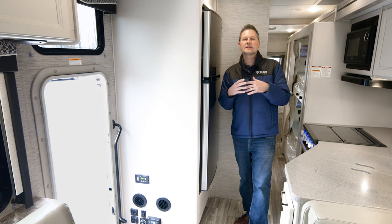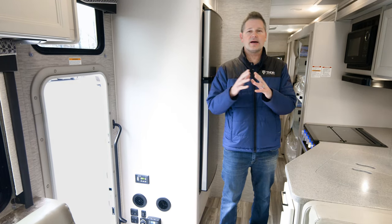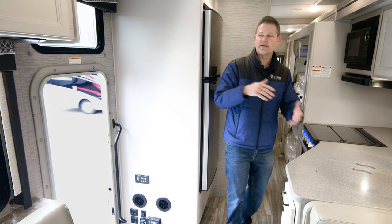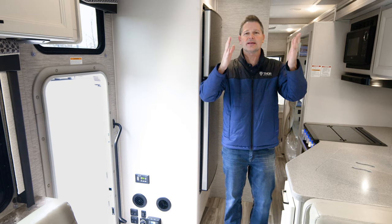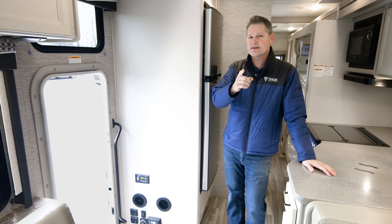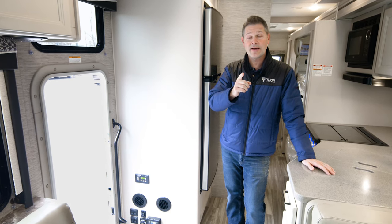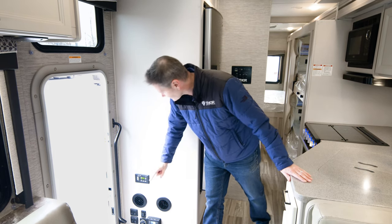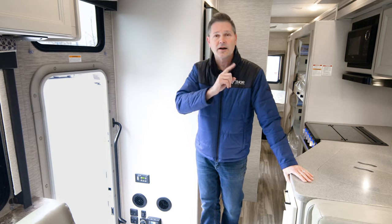Having a generator in your motorhome is a great feature. You can run everything off of it without being plugged into shore power — things like your microwave, your refrigerator, and your air conditioner. It's even better when it does it when you're away. I'm Steve DeVal from Thor Motor Coach, and in this video we're going to show you how to use the Energy Command 30 Auto Gen Start.